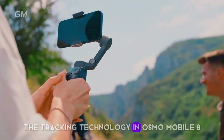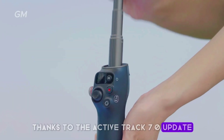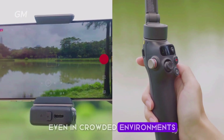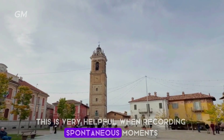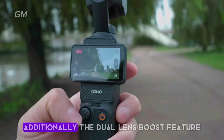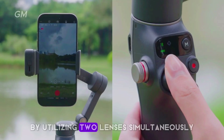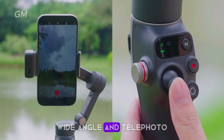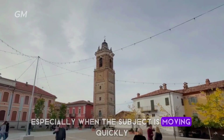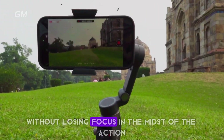The tracking technology in the Osmo Mobile 8 is smarter and faster thanks to the ActiveTrack 7.0 update. This gimbal accurately recognizes and follows the movements of humans and pets, even in crowded environments, making it very helpful for recording spontaneous moments such as sports performances or interactions with pets. The dual-lens boost feature enhances focus by utilizing two lenses simultaneously — wide-angle and telephoto — to maintain tracking quality especially when the subject is moving quickly, keeping every video smooth and stable.